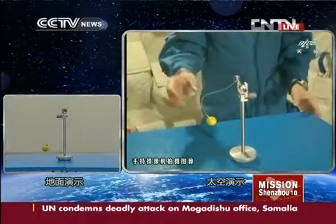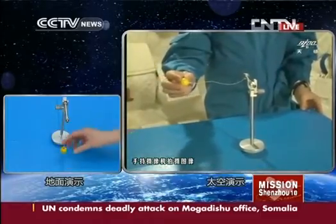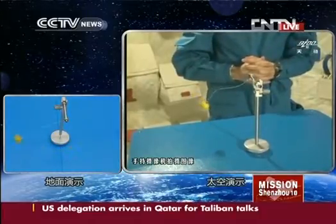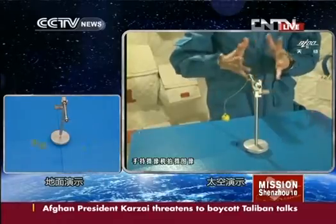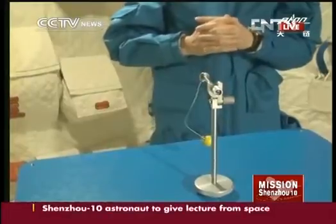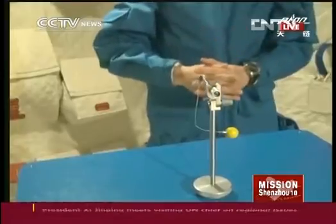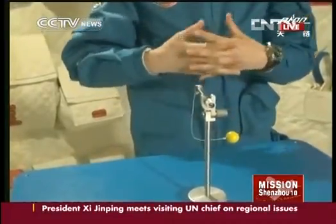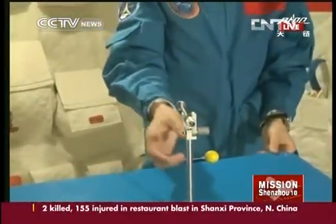It does not swing as it did on Earth. Let's move it higher — it doesn't swing either. Why? Because in space it is a weightless environment. There is no gravitational force, so it cannot swing as it does on Earth. And if we push the little ball, what will happen?